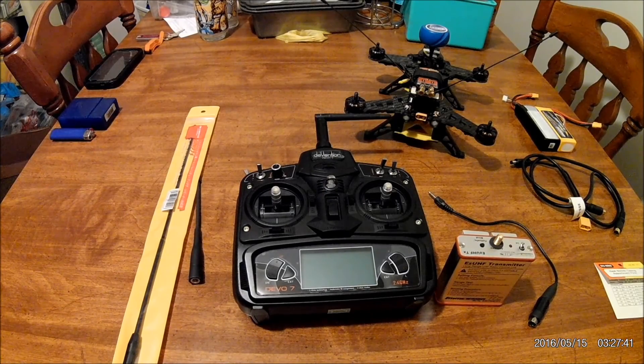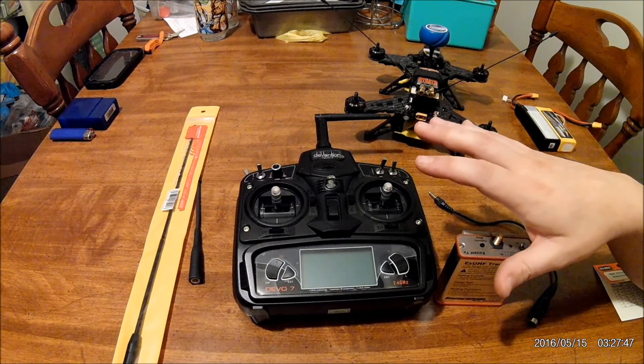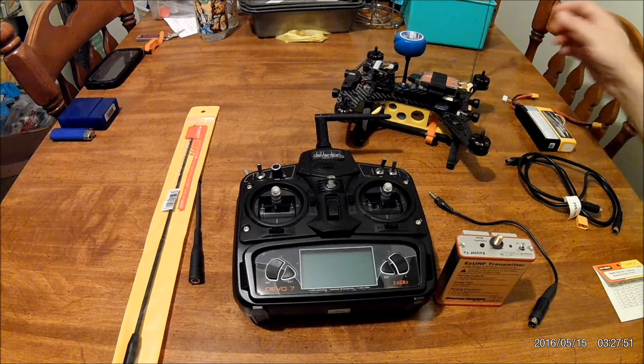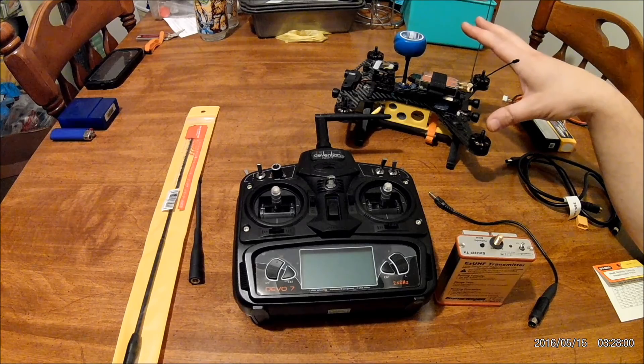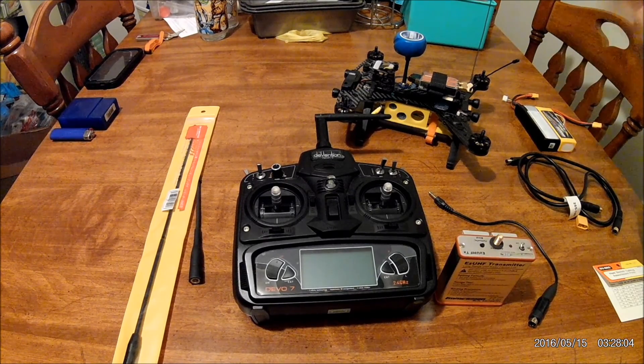Hello YouTube, this is DeSoud here. I'm going to do a video on adding a UHF system to the Devo 7 radio and also to the Walkera Runner 250. Me and a lot of my friends have this quad. I'm going to do a full review on it because it does have some serious weaknesses, but at an entry-level price — I believe I paid $160 for it with the radio, everything ready to fly — which it has now been completely modded and is going to be modded further, so that will be in a video series also.